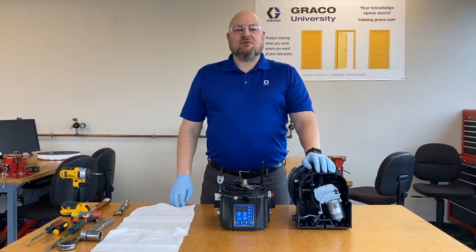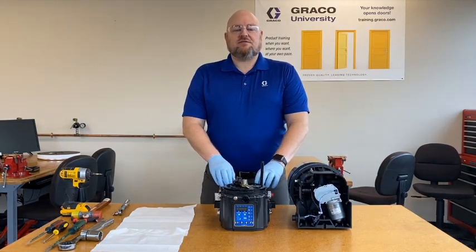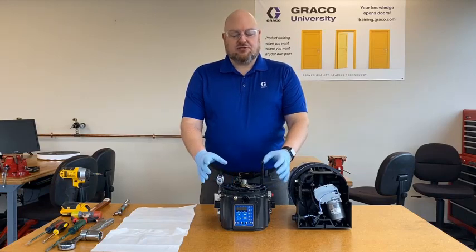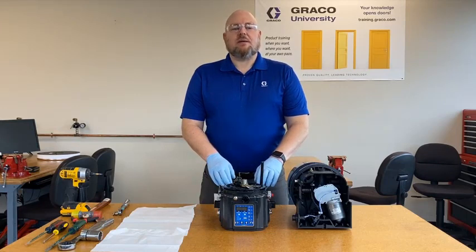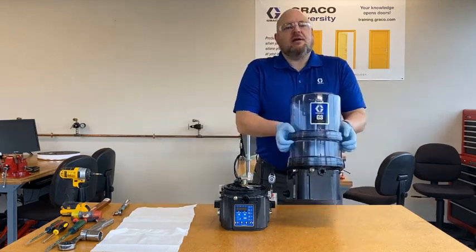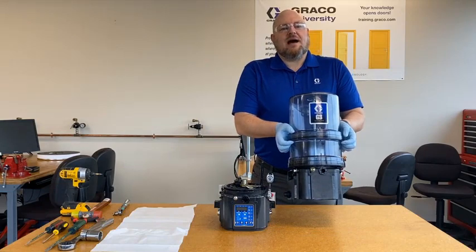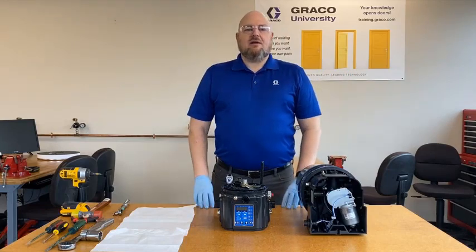Hello, I'm Jack Koenig with Graco Industrial Lubrication Equipment, and today I'm going to show you how to replace the motor inside of a G3 pump. This video will also apply to G1 and electric grease jockey pumps, but most of the time this process is done on a G3 max because as the most expensive in the G3 family, that's where people are most likely to go through the effort. In a G3 standard pump, people aren't typically going to spend the time because they're fairly inexpensive. So let's get a closer look and see how this is done.